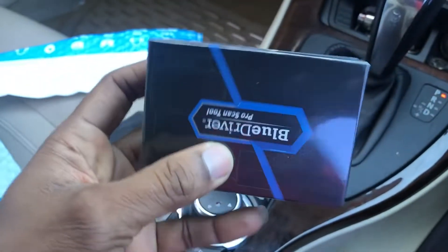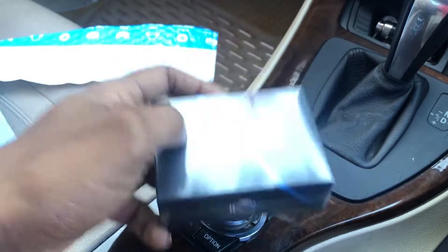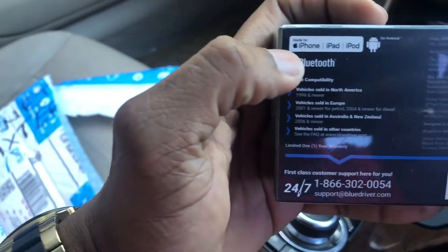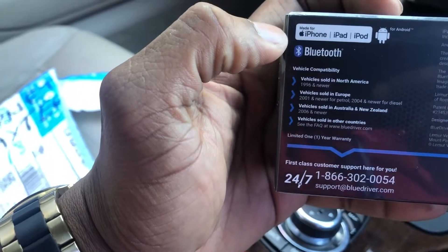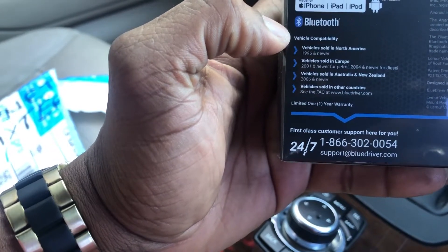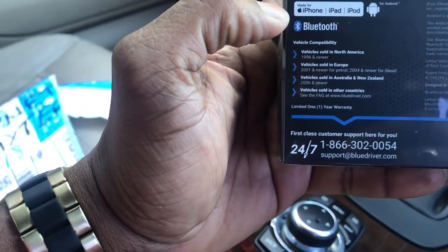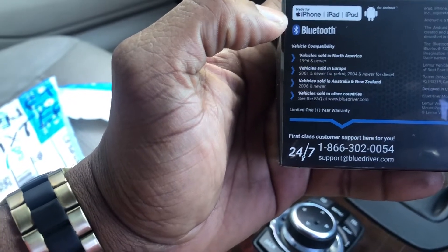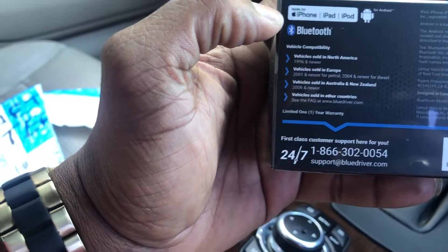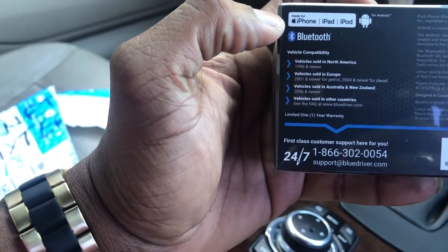This is the box it comes in — it says BlueDriver Pro Scan Tool. Like some of the wireless scan tools out there, the BlueDriver is a little bit more than just a scan tool. It's available for iPhone, iPad, and iPod, and also Android phones. It's made for vehicles sold in North America from 1996 and newer, and in Europe from 2001 and newer for petrol, and 2004 and newer for diesel.